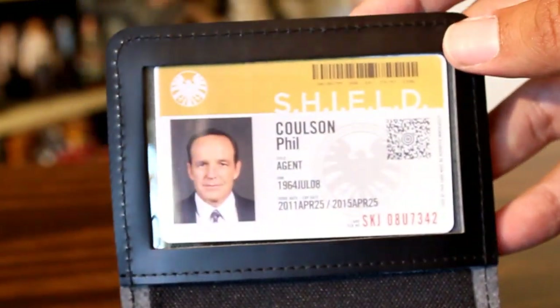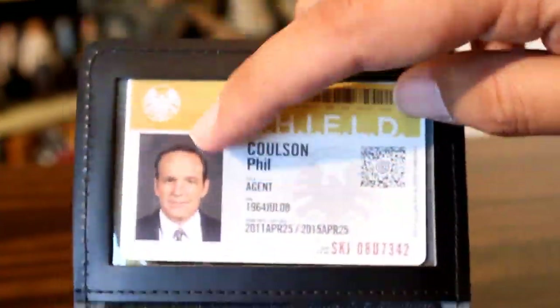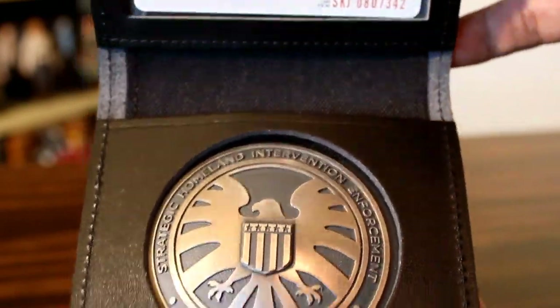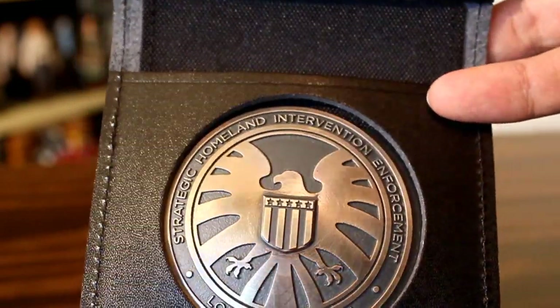Now if you were attending New York Comic Con and you signed up in advance, they would make one of you — like your own ID. Which obviously I was not able to do, but hopefully if you were out there, you can leave a comment and tell me if it looked cool or not.